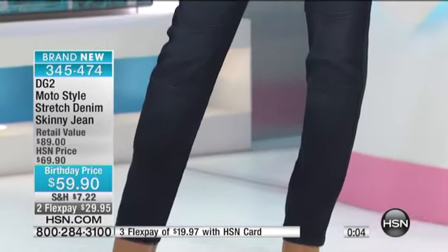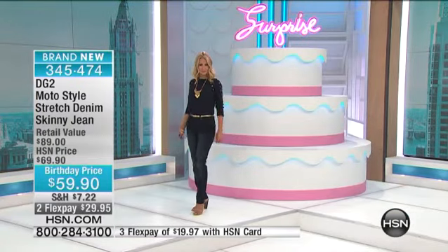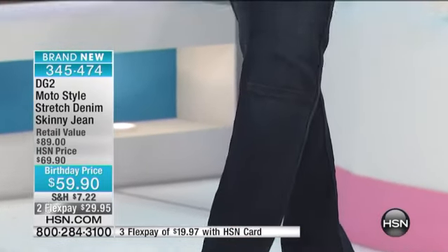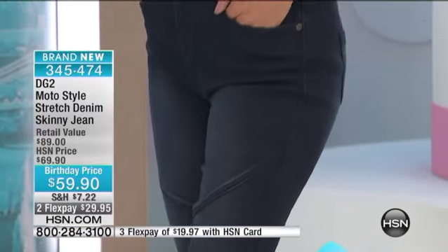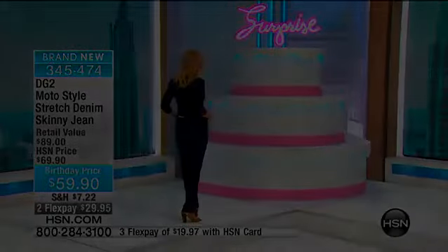$59.92 with credit card payments. There are only a thousand of those remaining, so it's been a very busy night. We have a couple more items to share with you. Our today's special is still available — there are still hundreds of you trying to order in petite, average, and tall, in indigo, classic black, and ivory.